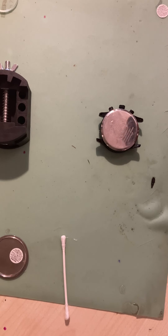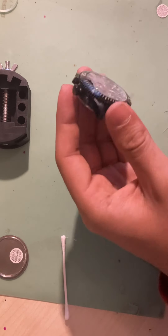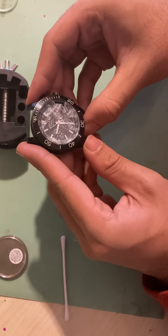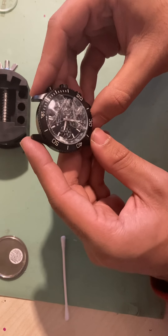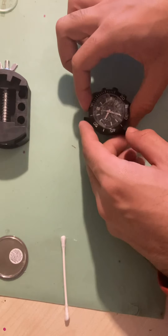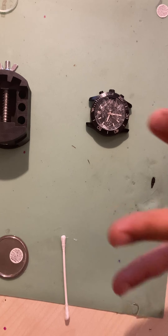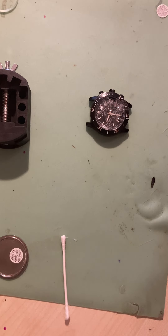Hi everyone, today I will be showing you how to remove a broken watch glass, as we have in this Rotary — as you can see, that's quite a whack. So what we're going to do today is show you how to actually disassemble the whole watch case, taking out the movement and removing the broken watch glass.